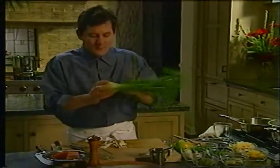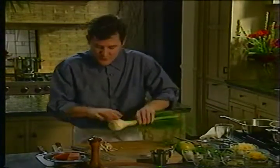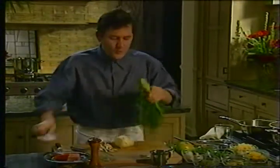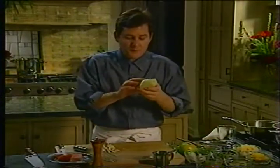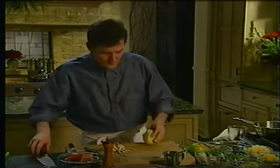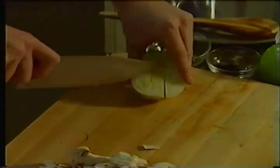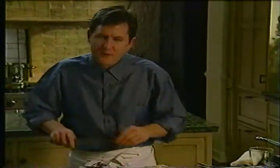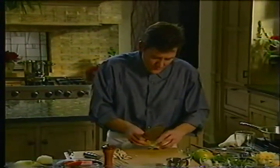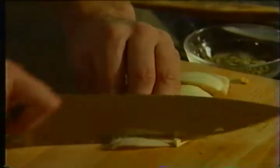I'm going to take a fennel bulb. A lot of times when you go to the supermarket you'll see something like this — these fronds are really very useful; we can save these for a garnish. For the most part it's the bulb on the fennel that's used. We can save the stalks — sometimes I'll braise them for a piece of meat — but it's really the bulb that's got most of the flavor. It's not quite as fibrous as the stalks either. We're going to cut this down, cut out the center portion which is a little firmer, and I'll cut it into a smaller cut so it cooks quicker — a julienne or really any shape.